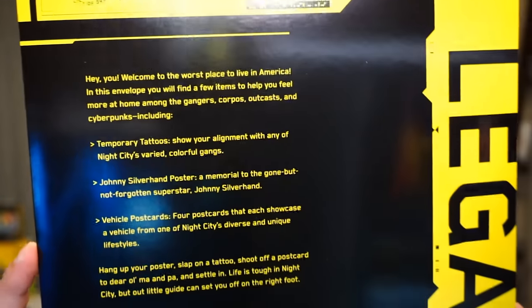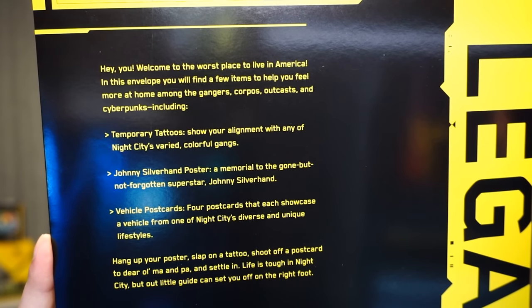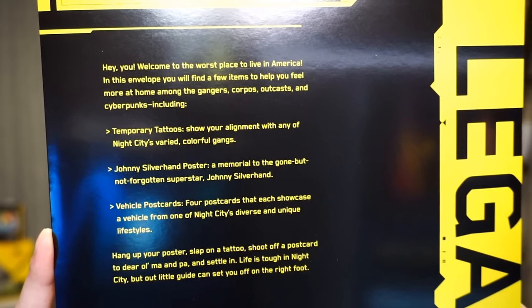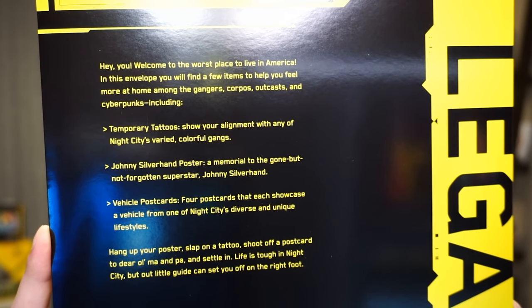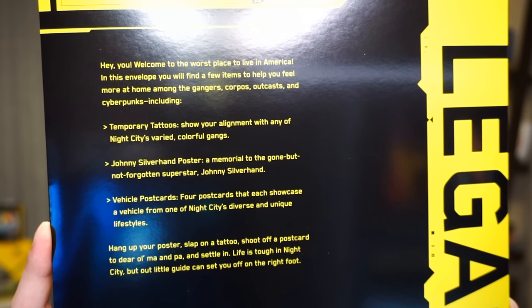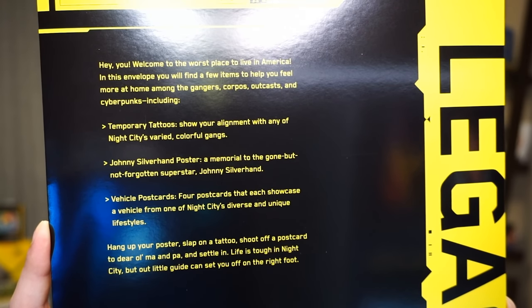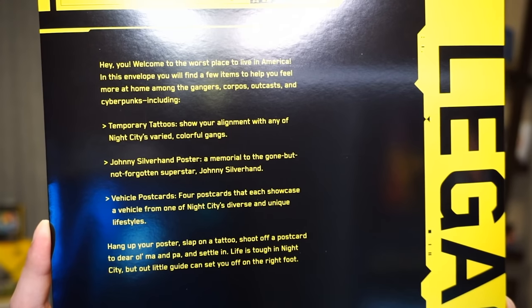It also says: 'Welcome to the worst place to live in America. In this envelope you will find a few items to help you feel more at home among the gangers, corpos, outcasts, and cyberpunks — including temporary tattoos to show your alignment with Night City's varied, colorful gangs; a Johnny Silverhand poster, a memorial to the gone but never forgotten superstar Johnny Silverhand, aka Keanu Reeves; vehicle postcards showcasing a vehicle from each of Night City's diverse lifestyles; hang up your poster, slap on a tattoo, shoot off a postcard to dear old ma and pa, and settle in.' There's actually a spelling mistake — it says 'out little guide' instead of 'our little guide.' But I'm not going to complain — this thing is absolutely beautiful.